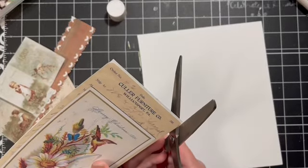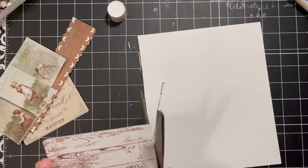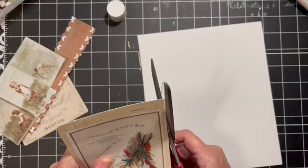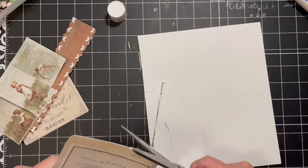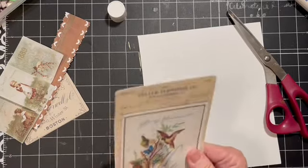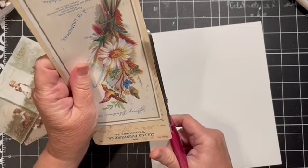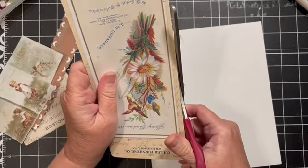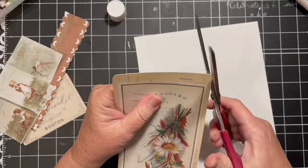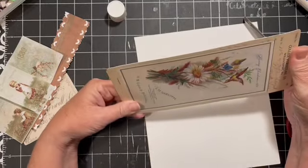I already have this trimmed down so I'm just going to trim all the places. This one-page digital is available right now in the Scrap All About It With Dear Julie Julie Facebook group. When I get back home I'll be able to put it in the Buy Me a Coffee — I wasn't able to do it from my phone while making this video.